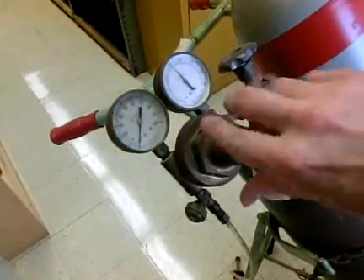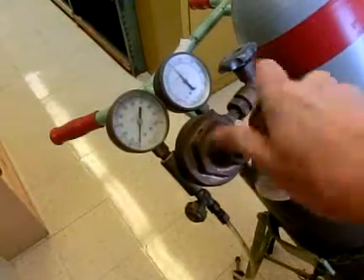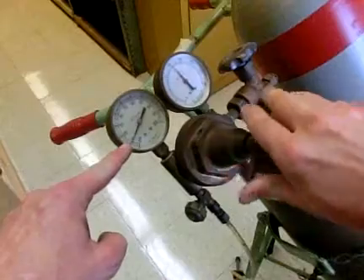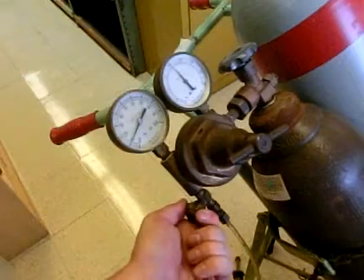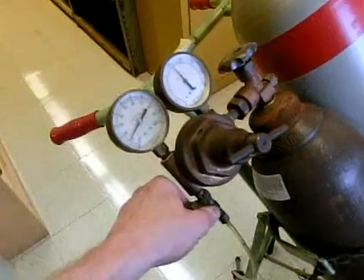To allow that to happen, turn this knob and screw it in. When you screw it in, you will notice that the pressure starts to read over here. Once the pressure is reading over there, you can start draining gas out of this container at a controlled, regulated rate.